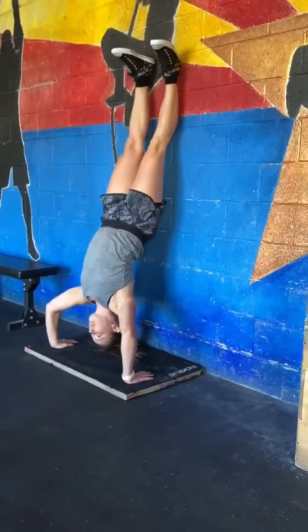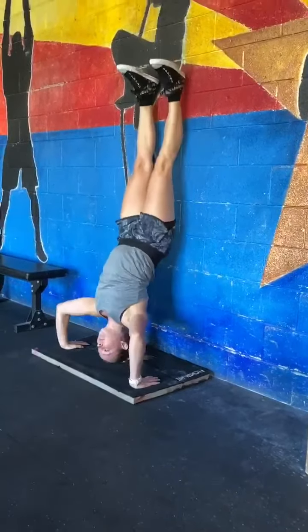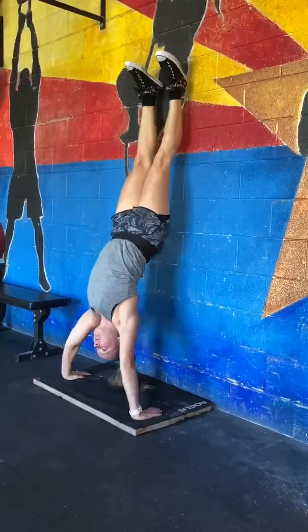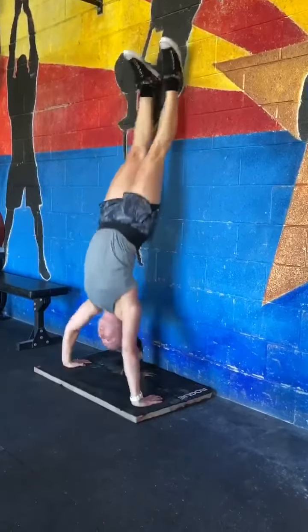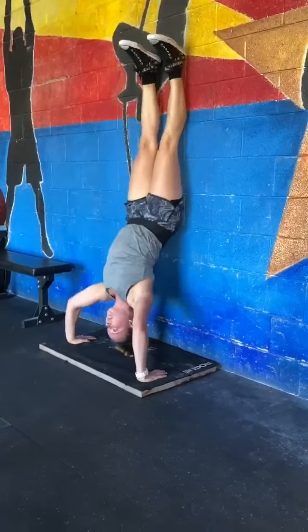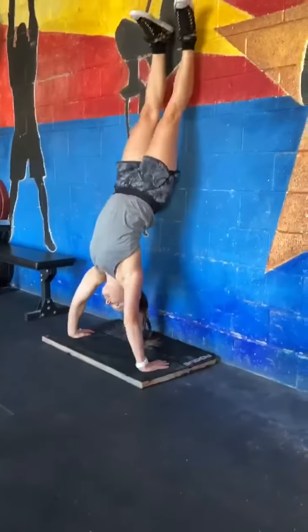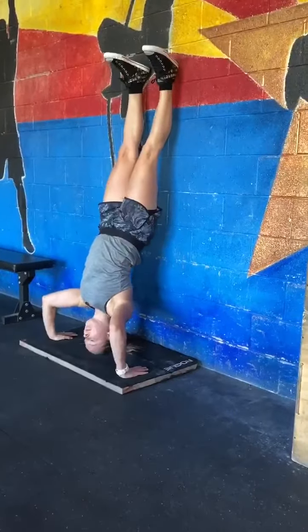For the handstand push-up standard, every repetition begins and ends at the top of the handstand with the arms fully locked out. Only the heels can be in contact with the wall, the hips open, and the body in line with the arms. At the bottom, the athlete's head makes contact with the ground. If hands and feet are on different surfaces, the surfaces must be level.